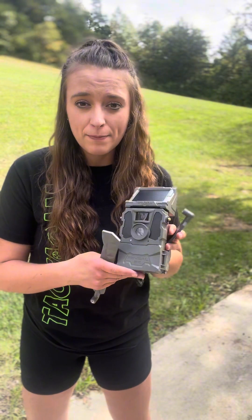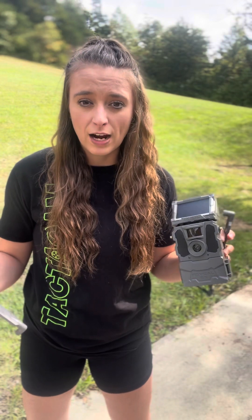I just got it out of the box, so this is not charged yet, so I will need to charge the lithium pack. It charges for about three to four hours with the recommended charger and a five-volt block. Make sure it's a five-volt block and the recommended charger, and you'll be good to go.